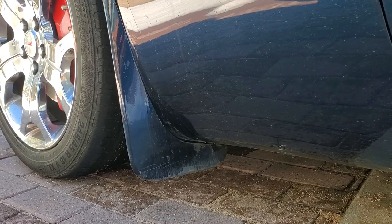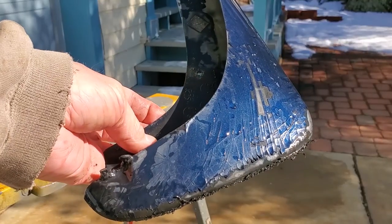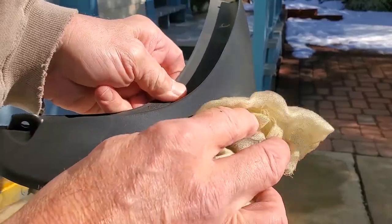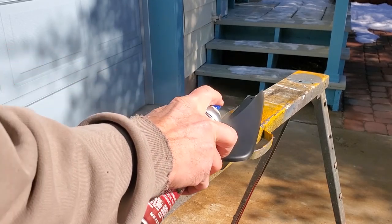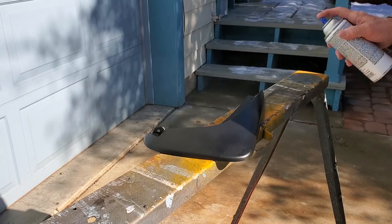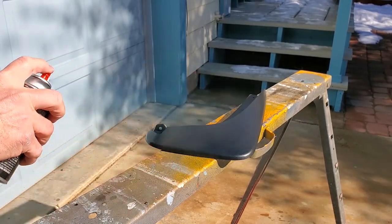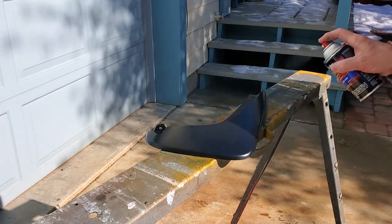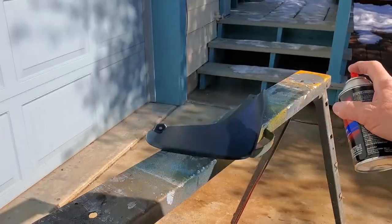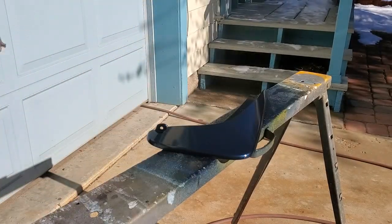How many of you have mud flaps or splash guards full of speed bump rash that isn't too attractive? We have a solution for brand new mud flaps that won't mean a trip to the body shop. You'll save yourself some money and you can complete the task on a Saturday or Sunday afternoon. In this video, we'll show you the steps and materials you'll need to have splash guards that match your car.